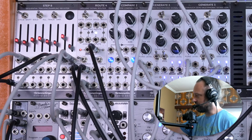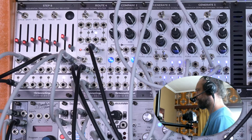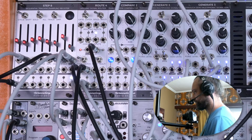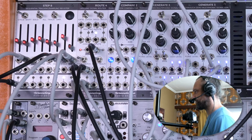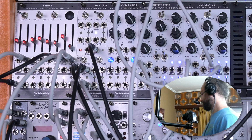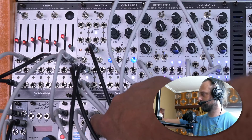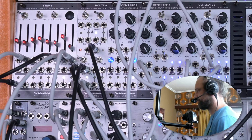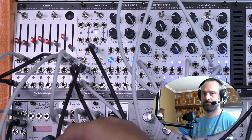Now let's introduce some bass drum. You can already start to notice what I'm talking about. Let's add some additional percussion.